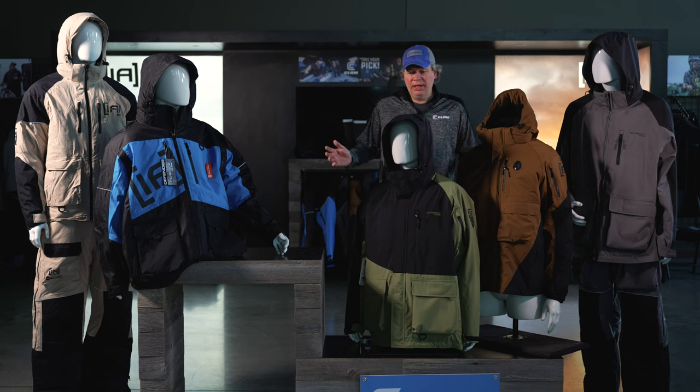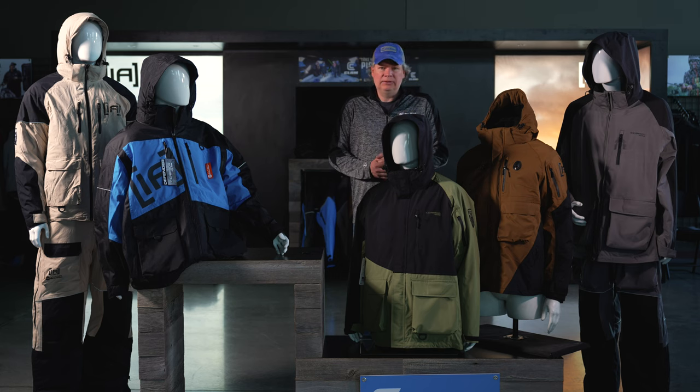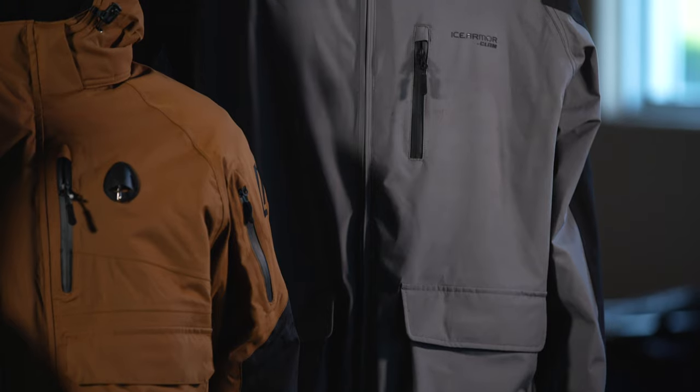The assortment from Clam is extensive, with multiple colors offered in each one of these suits. It's extremely important to understand that no matter what your angling needs are, Ice Armor by Clam has you covered.